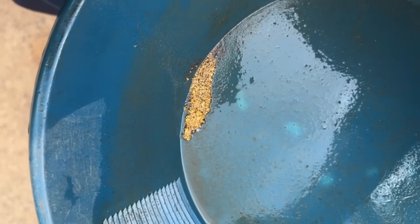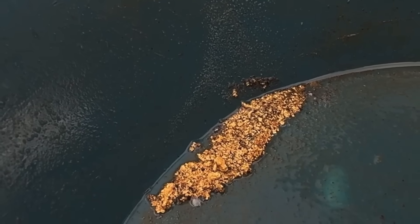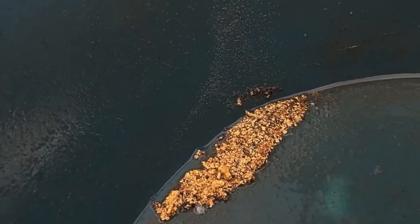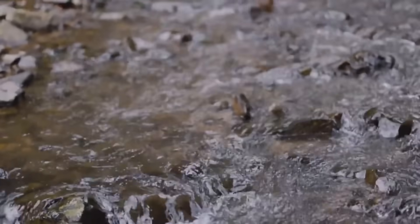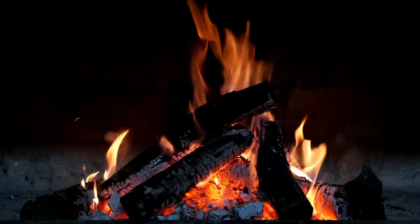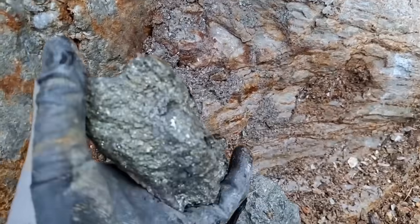This method, while simple, carries a deep scientific truth. Gold resists chemical alteration, refuses to corrode, and clings to density as its greatest ally. By using boiling and cooling, you're harnessing physics itself — the contrast between density, temperature, and motion. You're not forcing the gold out; you're letting it choose its place. And its place is always at the bottom.